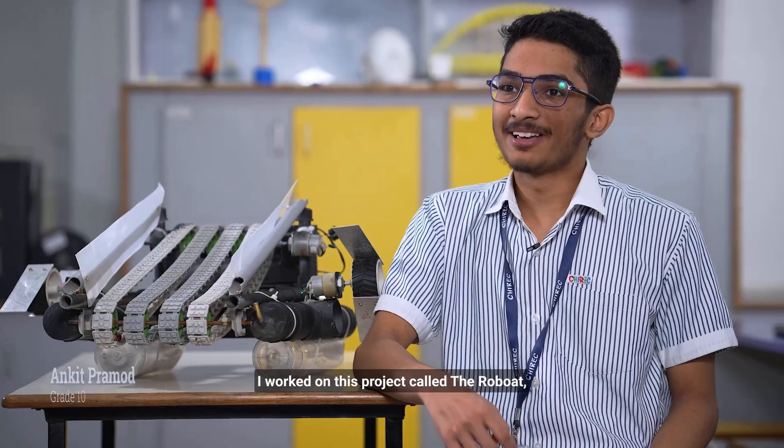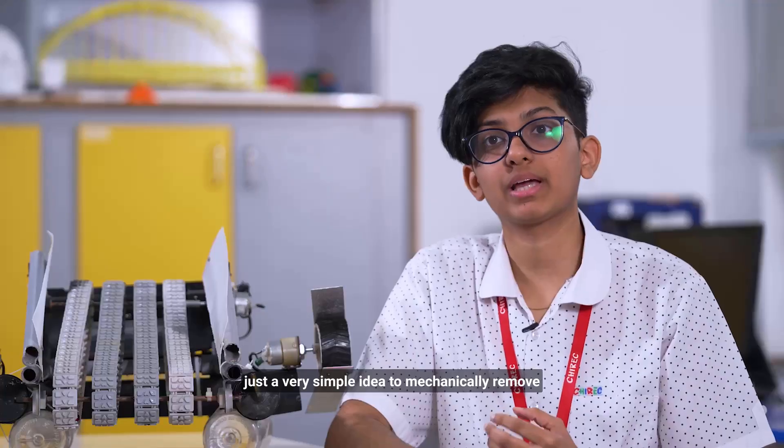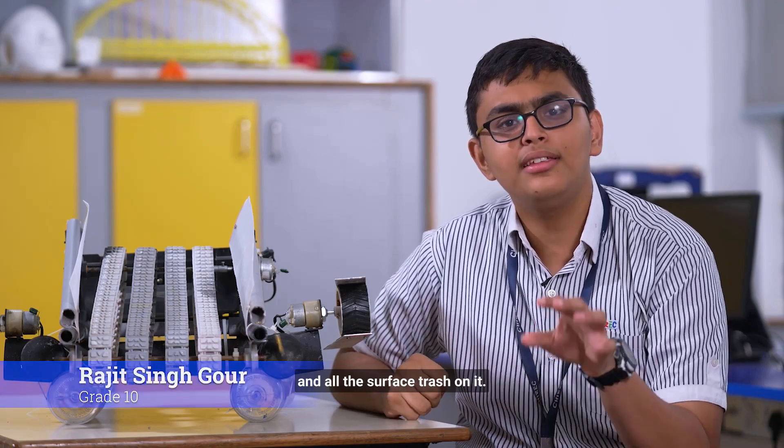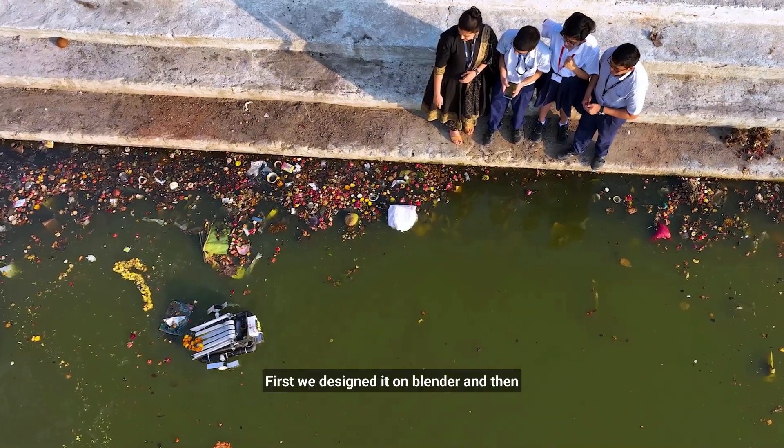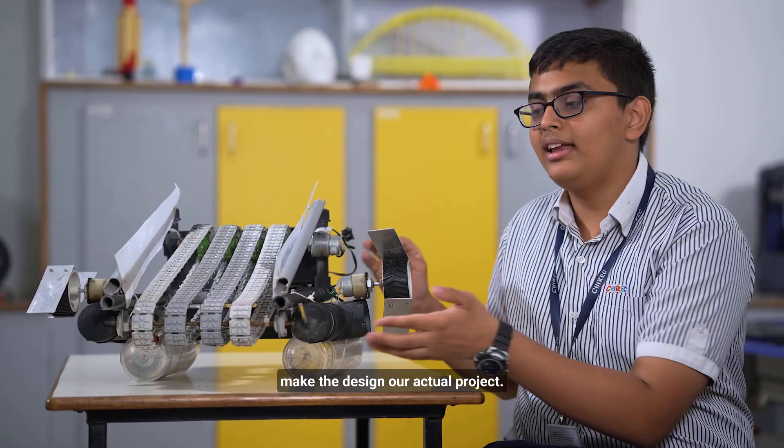Hello, my name is Ankit. I worked on this project called the robot along with my friends Mahua and Rajit. When we started the project, it was just a very simple idea to mechanically remove the waste from our water bodies. This device is used to clean water bodies and all the surface trash on it. We designed it on Blender and then further on Tinkercad, after which we decided to make the design our actual project.